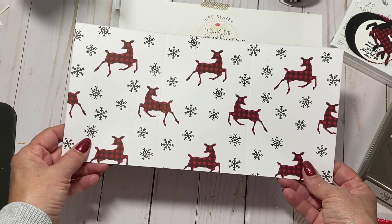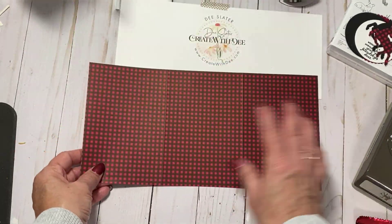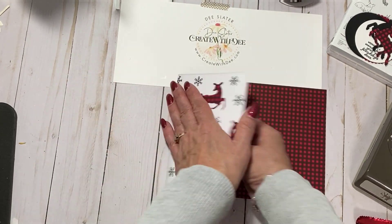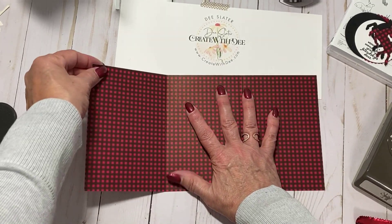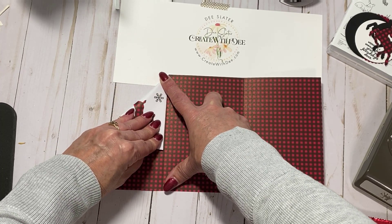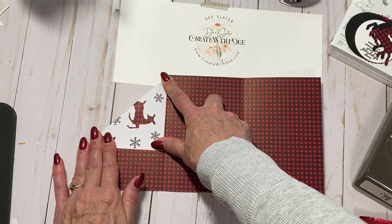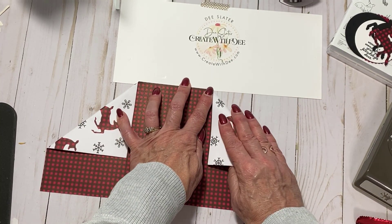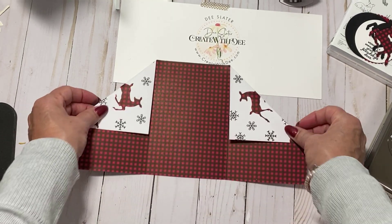Next you want to pick which side you would like to have as your cover - I want this deer image. So I'm going to put the print side that I want down, and what we're going to do is fold each of the corners down so that it lines up with the score line that we made at 4 and 8. I'm going to do this, finger press it for now, and do the same thing on the other side. Bring that corner down so that it lines up to the score line.